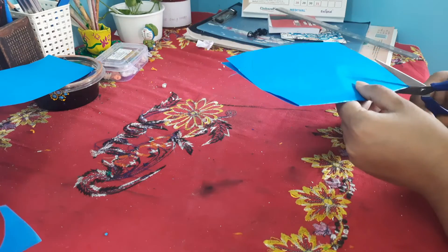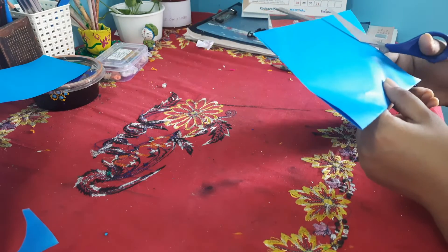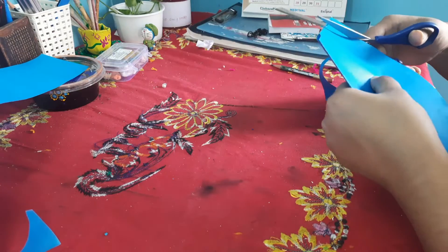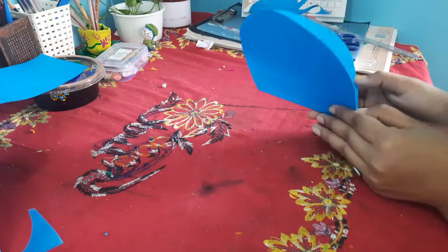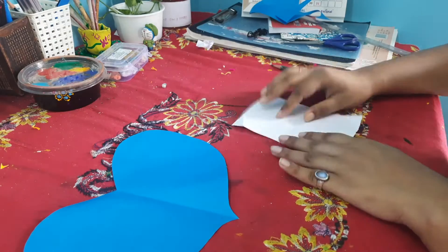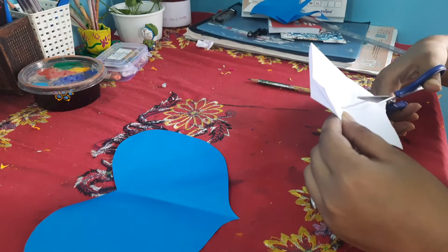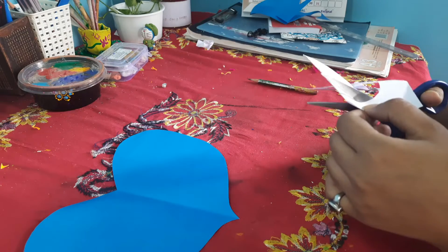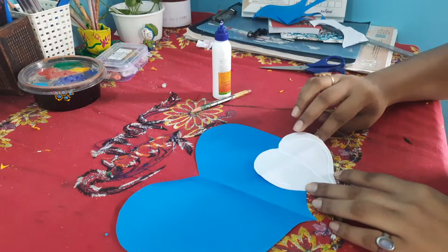Now we will make a heart by flipping the paper vertically. I will cut the paper as you are watching and then our card will be ready. Now we are going to make another smaller heart for writing the birthday note and I will place it on the right hand side of the paper. Make sure to glue it on the right hand side.